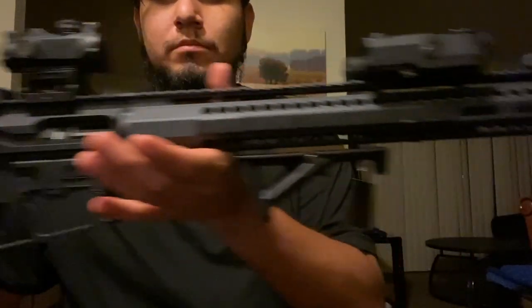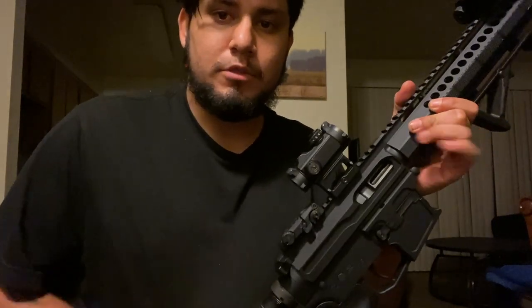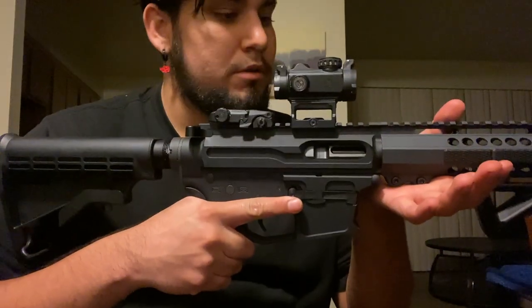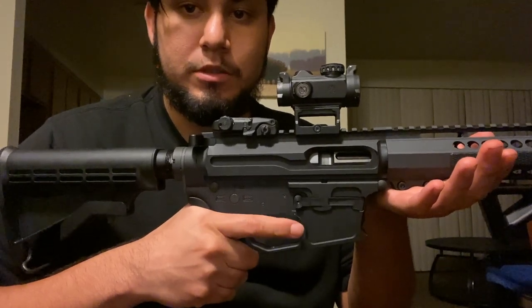I'm going to be performing a functions check on the ERA 9 that I built — there it is. First, checking the recycling with the bolt to see if it cycles with no magazine. It cycles just fine. Checking if the hammer will release upon pulling the trigger — it will.